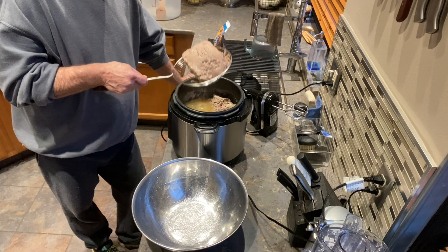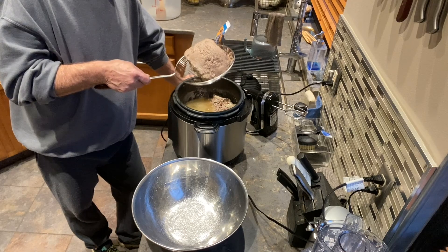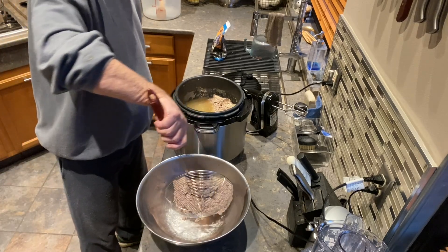If you need your mixture more moist, you can move it directly into the bowl without letting it drain as much, but I like to get most of the liquid off. That's one half of the turkey done.